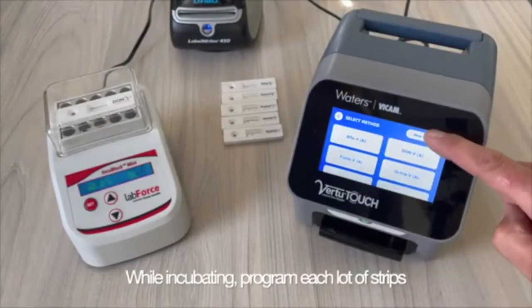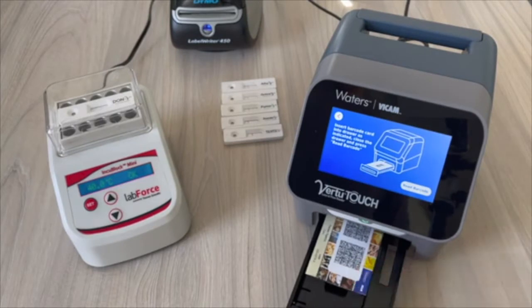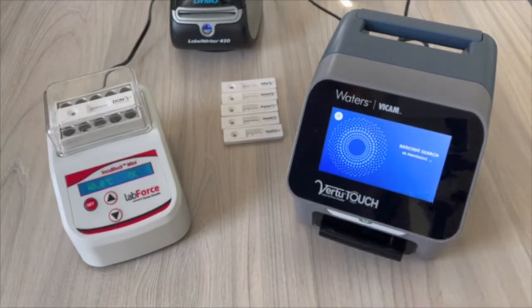While incubating for 5 minutes, prepare Virtu Touch calibration by scanning the corresponding Virtu Touch barcode for the specific mycotoxin kit and lot number.